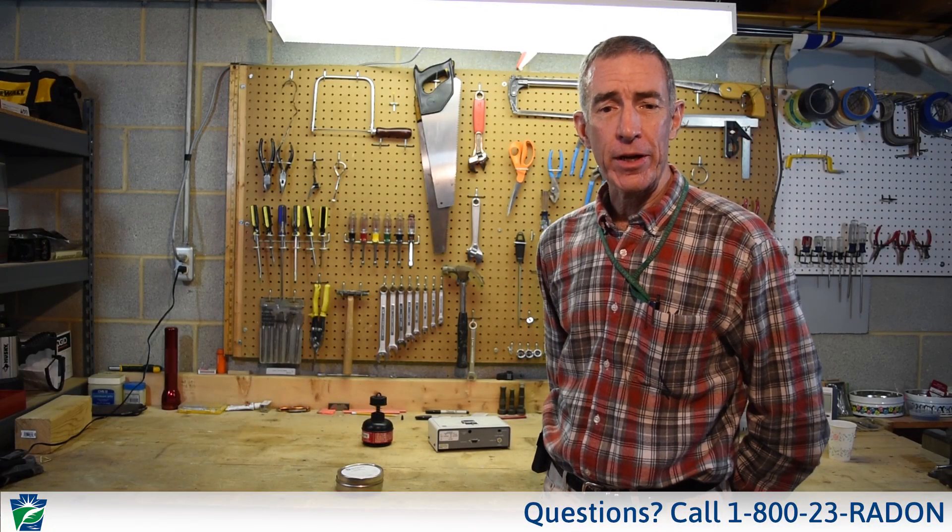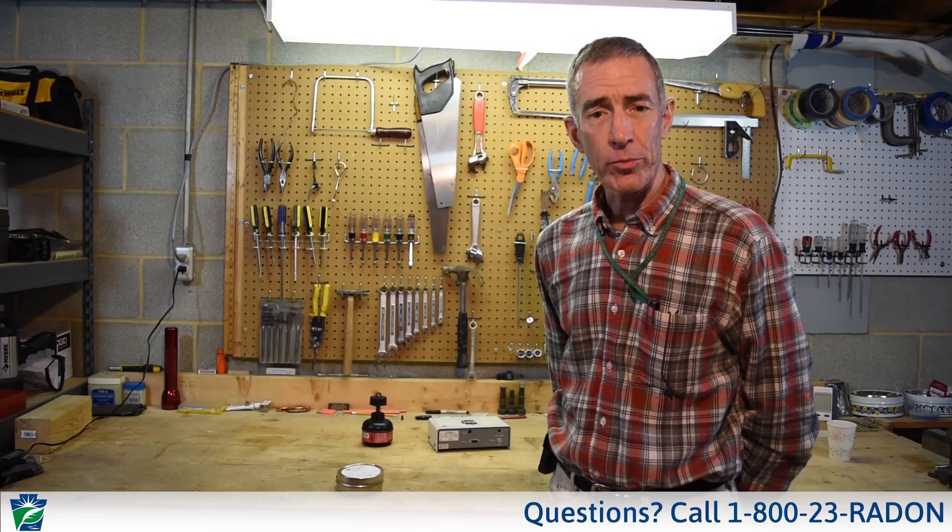Hello, my name is Bob Lewis. I'm the program manager for the radon division within the Department of Environmental Protection. Today we're going to talk to you about doing some radon testing.